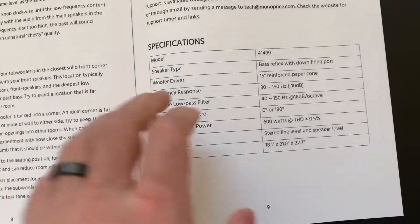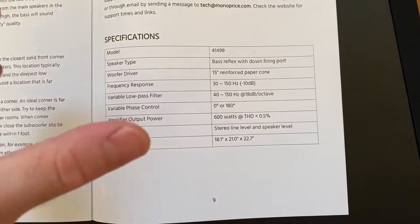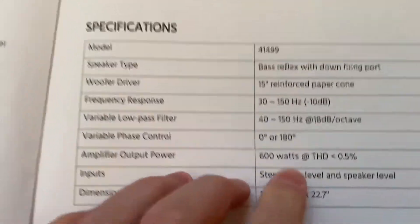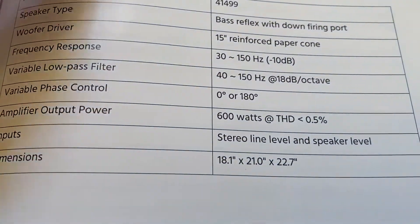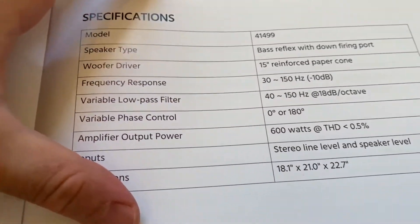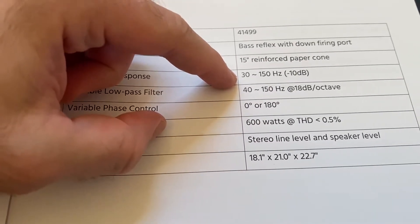These are the specs. It's a down-firing port — I'm not sure how big it is, but it doesn't look that big. It's a 15 inch reinforced driver. They already have the 12 inch for 99 dollars, and this is very similar except bigger and more powerful. Frequency response is 31–150 Hz. This house has a floating floor, not a concrete slab, so the room extension should be better.